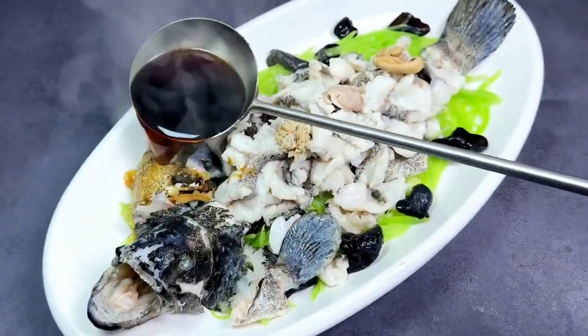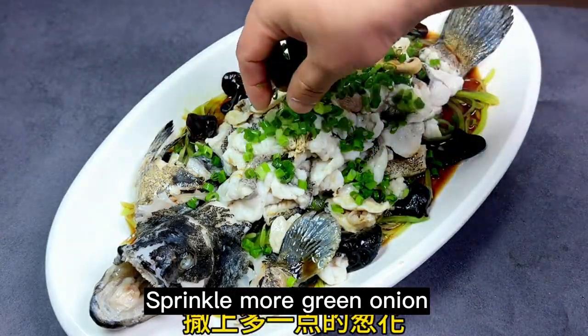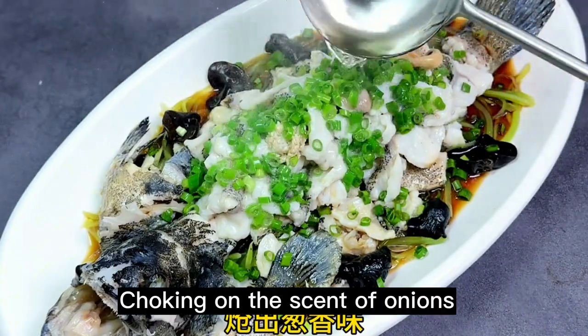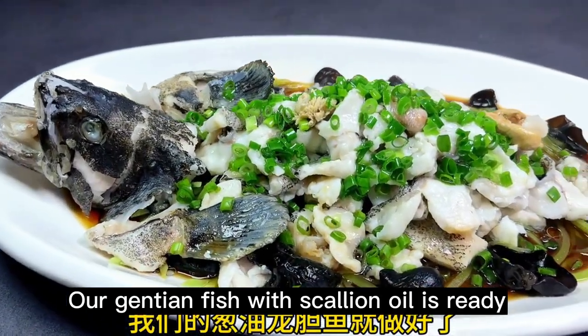Drizzle steamed fish soy sauce over the dish. Sprinkle more green onion on top. Heat the peanut oil to high temperature for fragrance, then pour it over to release the scent of the onions.